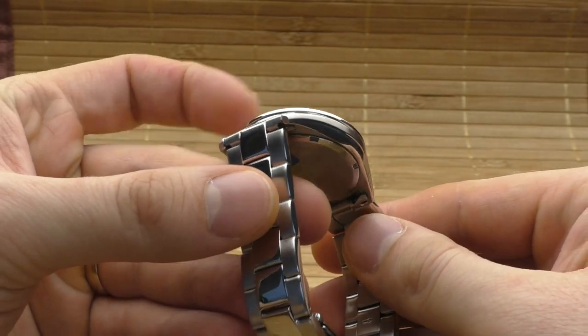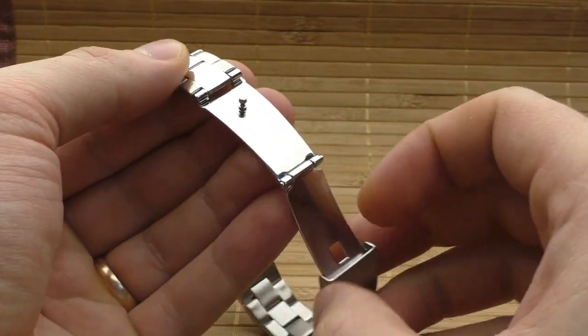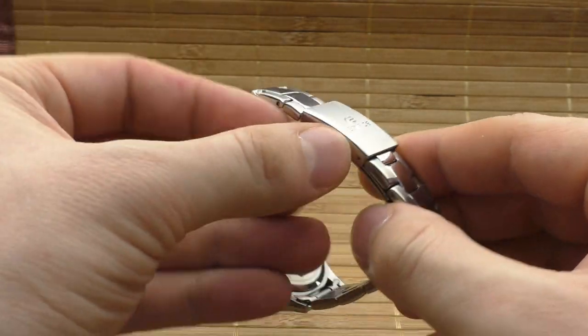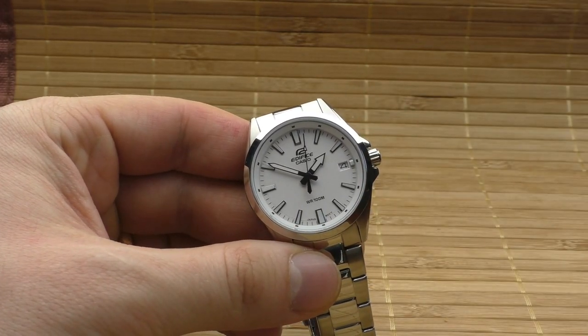Even though the bracelet is bad, I like the clasp. The clasp is pretty good — it's very convenient. It has two micro adjustments and double pushers to unlock it. It's very easy to open and close. I like clasps like this which are very easy to take off and put on.